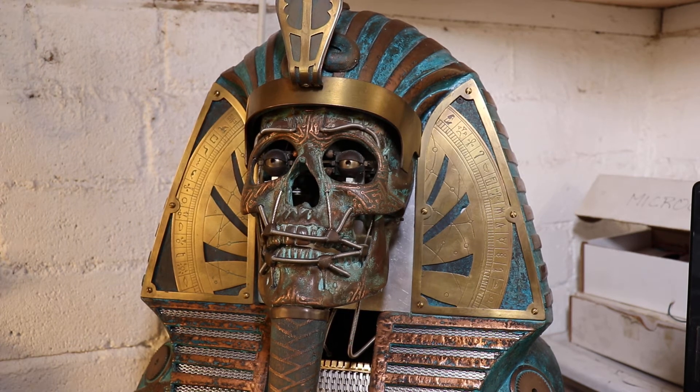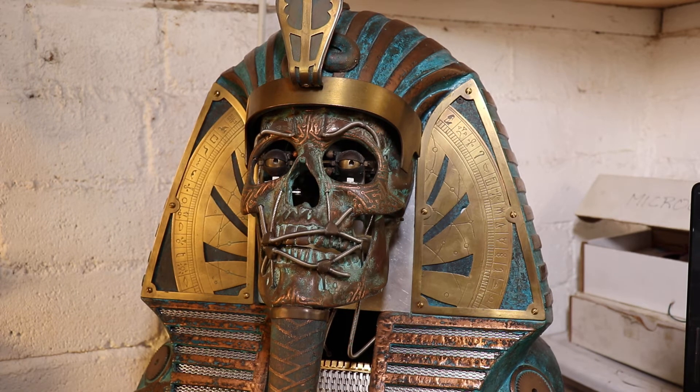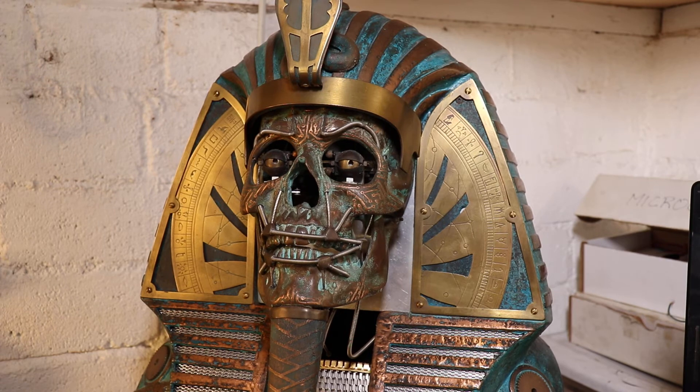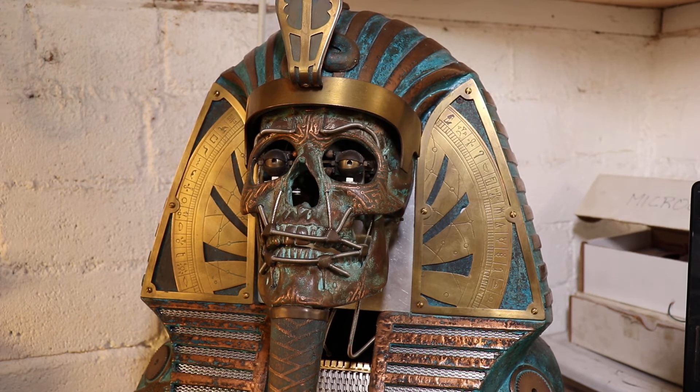One thing I've noticed is a weird echo in the jaw signal — that bounce, bounce, bounce. That's not something I programmed in, and it's relatively new. I think it's a symptom of how old the system is getting. The VSA software is fine as a demonstration for pre-programmed performance, but it runs through a servo controller board called the mini SSC. The mini SSC has been around a long time, and the two I put in there 20 years ago are still working fine.